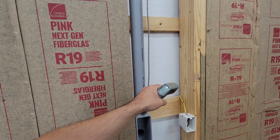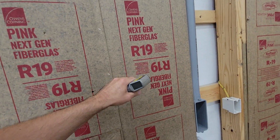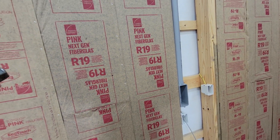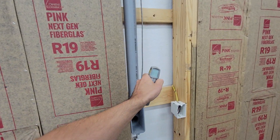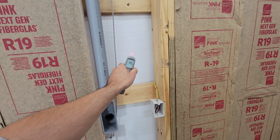Since these are two-by-six walls, I have this framed out in two-by-fours, but the cavity is still two-by-six. So I'm putting R19 in all these walls, and I want to do a quick comparison between this — I think this existing insulation is R7, R5, maybe R3.